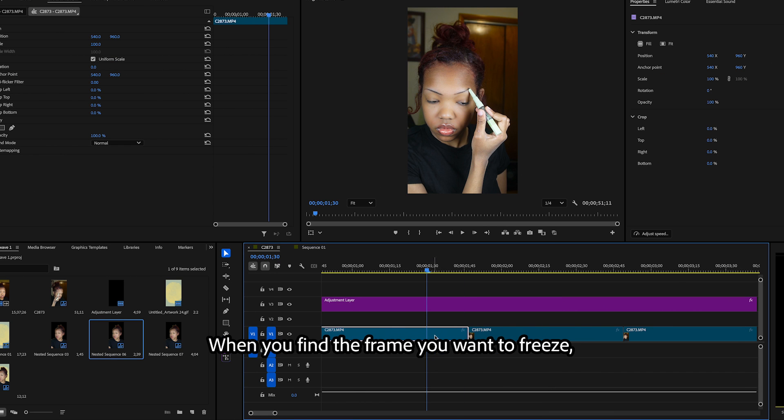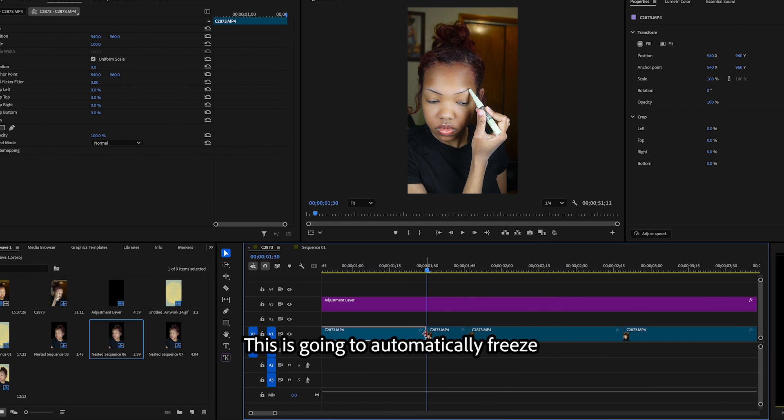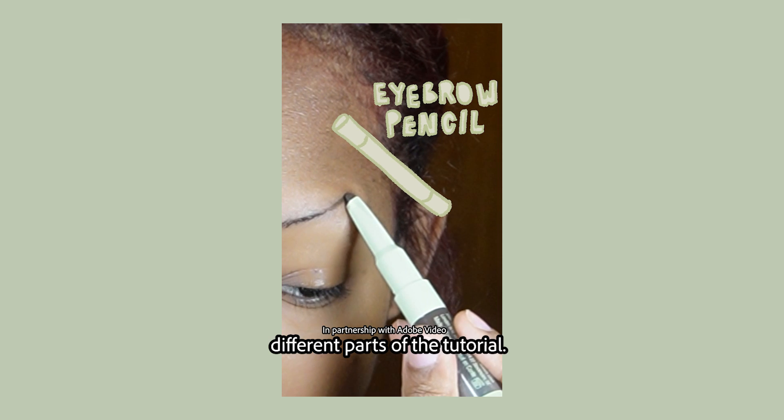When you find the frame you want to freeze, you right click on the clip and click add frame hold. This is going to automatically freeze whatever frame you're on and extend it until the clip ends. I really love using this tool to emphasize different parts of the tutorial.